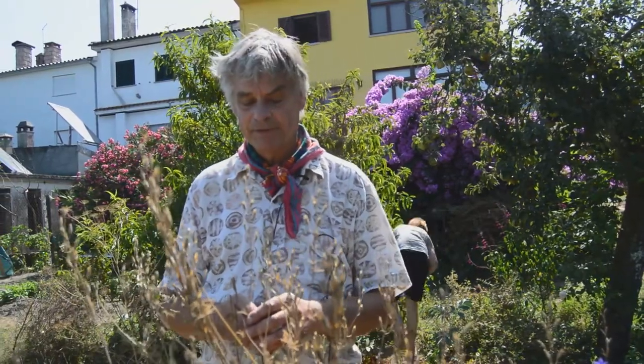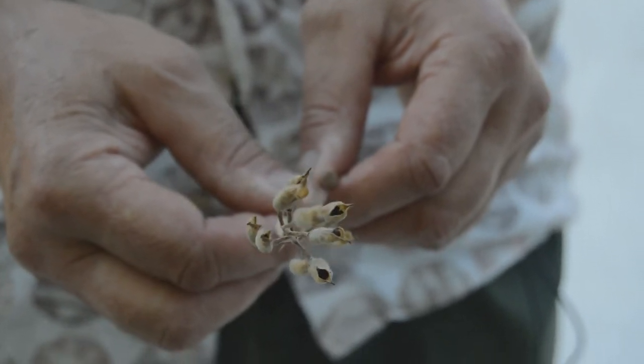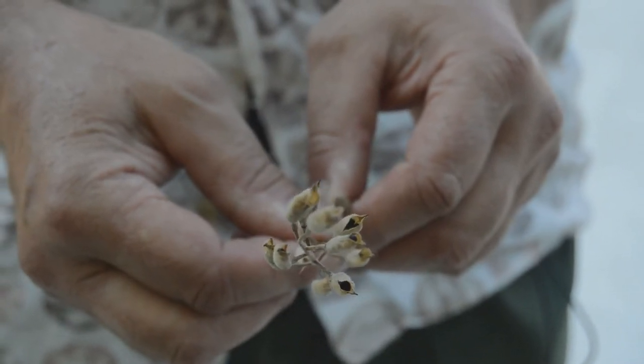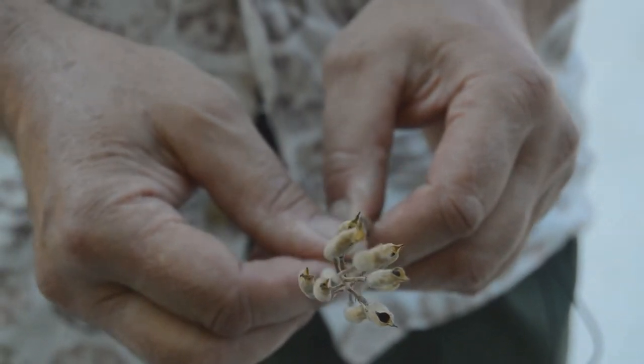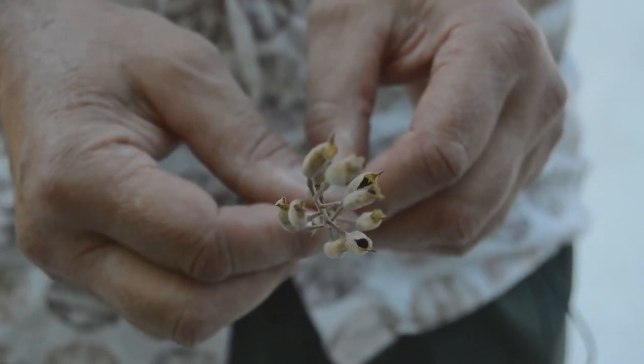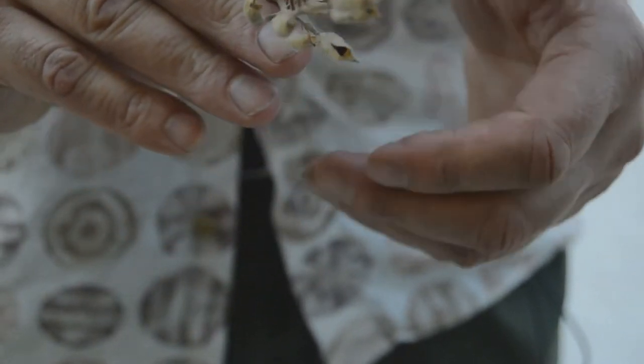Seed collecting is usually pretty easy — not always — but this is a nice example of one that's a good place to start because the seed is very visible and quite easy to collect. If we look down at the top of the open seed capsules, we can see they're quite dark inside — that's the seed. Some seed heads disperse their seed really quickly, but larkspurs are quite decent and hang onto it for quite some time, which makes life easier.